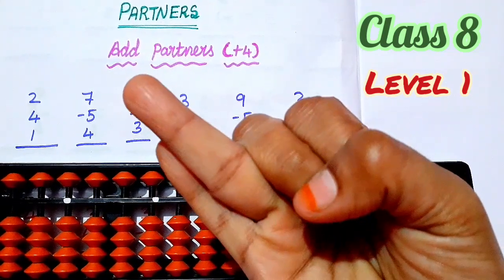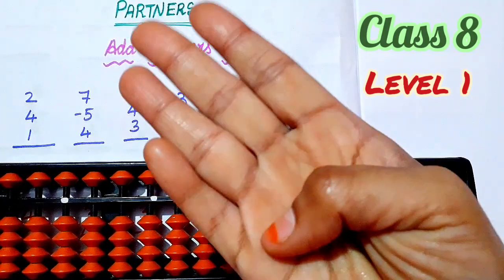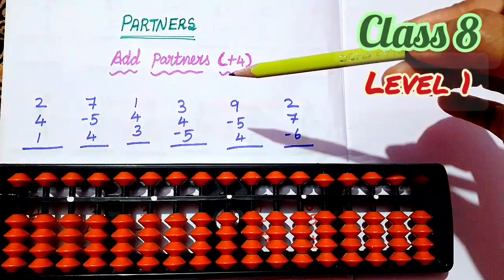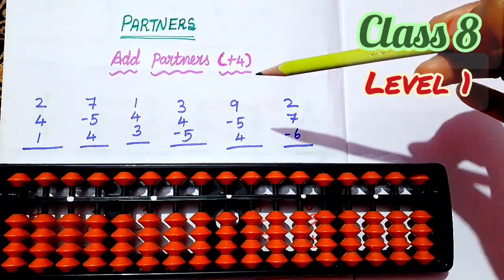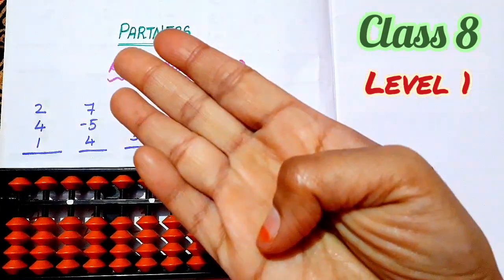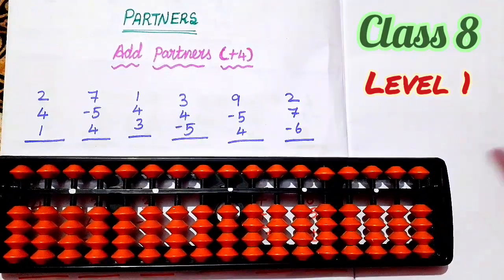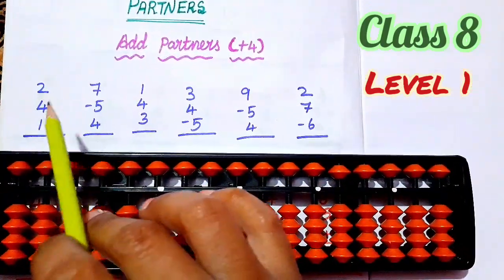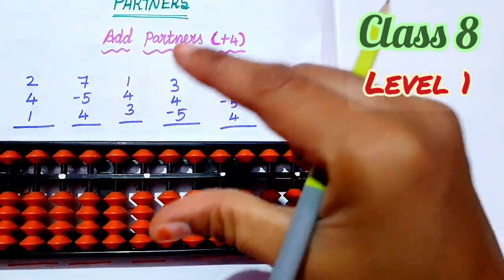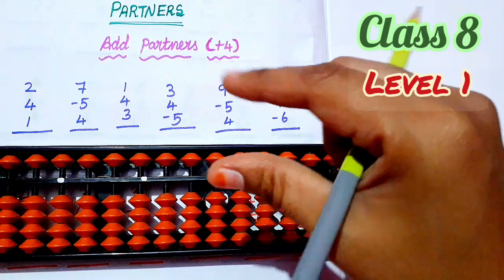Now we are going to see add partners plus 4. So plus 4 means partner of four is 1. Now we have sums. First sum, number 2 — first hold the pencil and you have to use two fingers, thumb finger and forefinger.